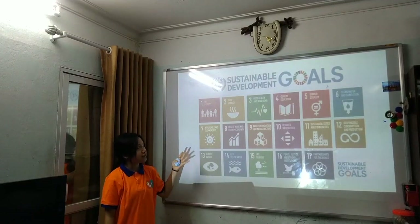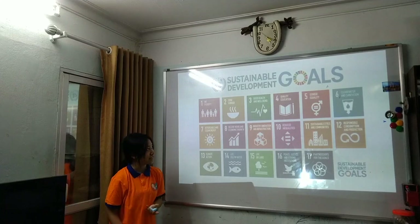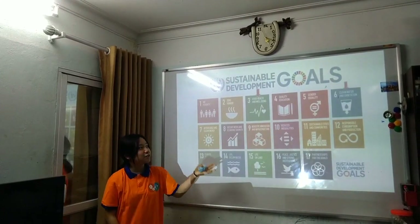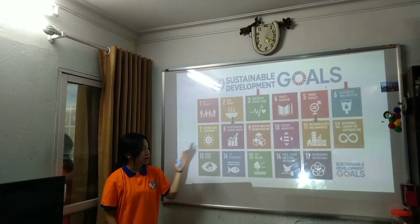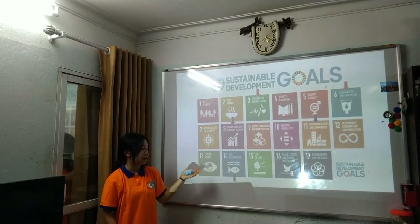We have also aligned our project with several UN Sustainable Development Goals, including good health and well-being, clean water and sanitation, decent work and economic growth, sustainable cities and communities, and life below water.